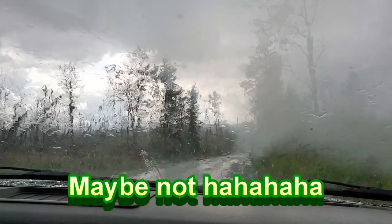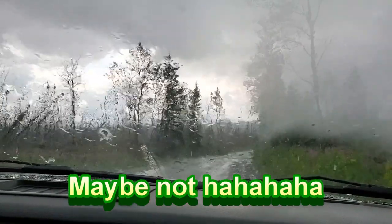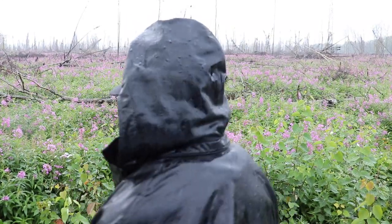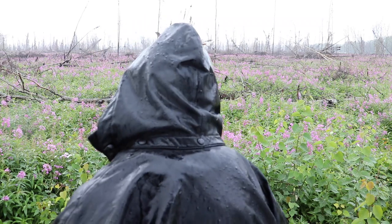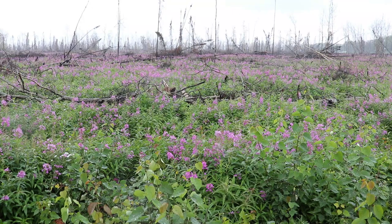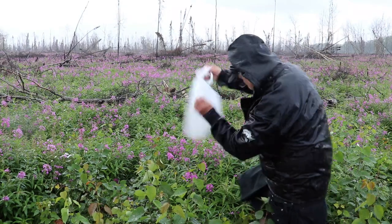Looks like it's calmed down enough. I got a raincoat, I'm going to get started on this. I'll show you what we got going on. All right, we're going to do this anyway. It's crazy — it looks beautiful out here. Let's get this started, let's get it.